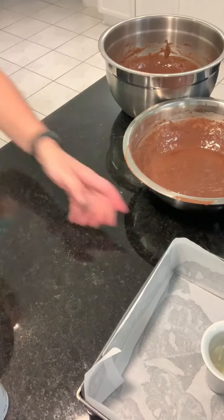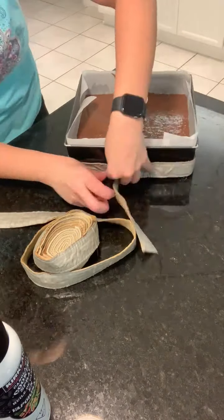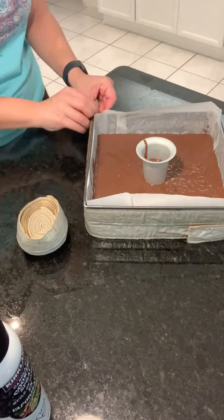If you can, it's great to use the cake pan wraps. You soak them and then once they're pretty wet you wrap them around the pan, and it will allow for a nice rise without a huge dome.